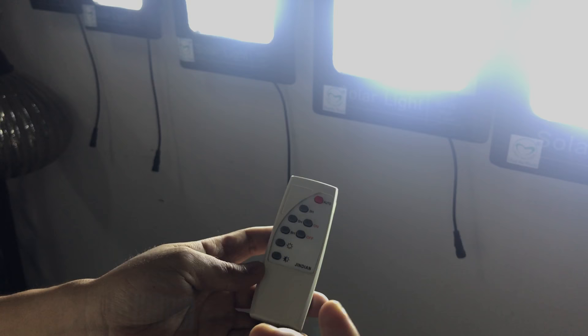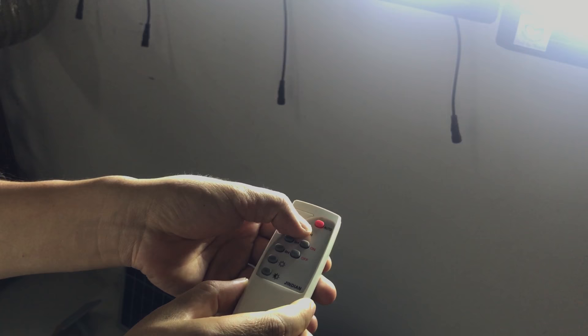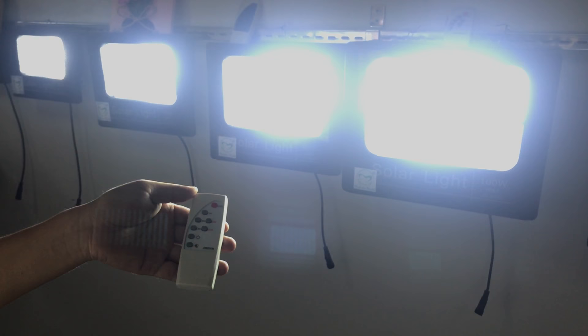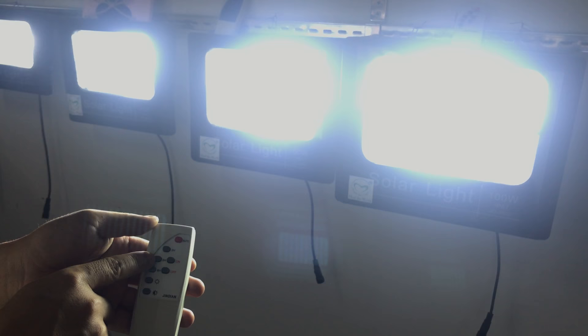You also have three hour, five hour, and eight hour timer options. If you place the button on three hour, it will work for three hours and then turn off. For example, if the light turns on at seven o'clock, it will turn off at ten o'clock. Five hour means it will work for five hours and then turn off, and eight hour means it works for eight hours and then turns off.